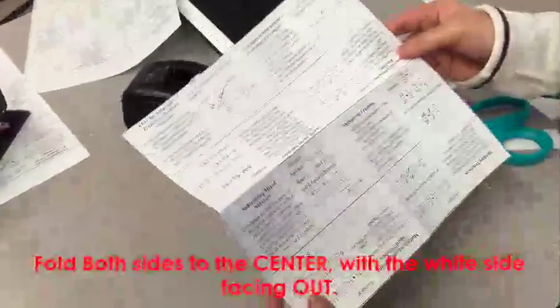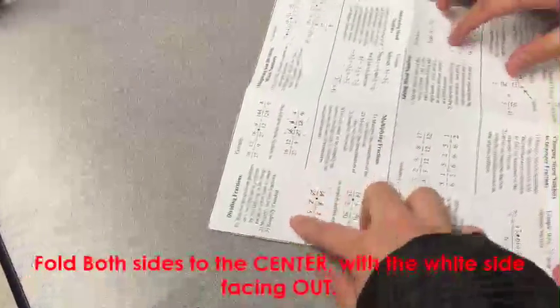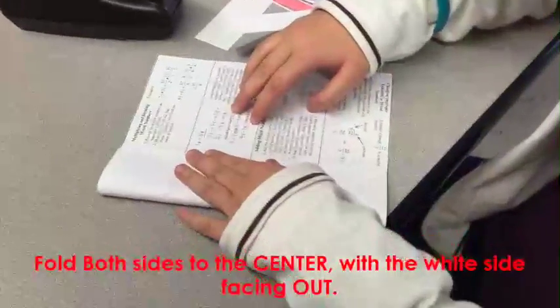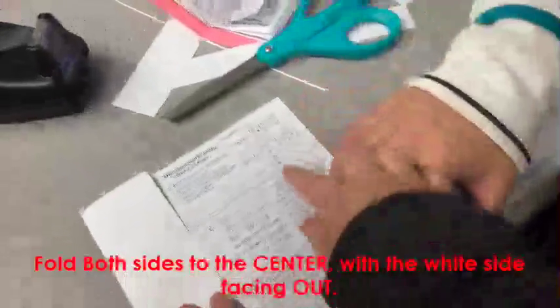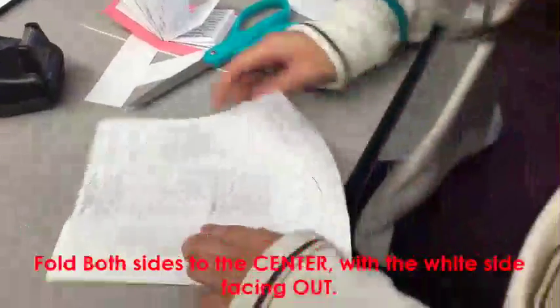Now fold 2 sides to the center. It should be the side where the empty line is right here — fold that side to the center, inwards. So when you fold it you should see the white space. On the other side you should also be able to see some white space. That's the section, the side that you're folding.